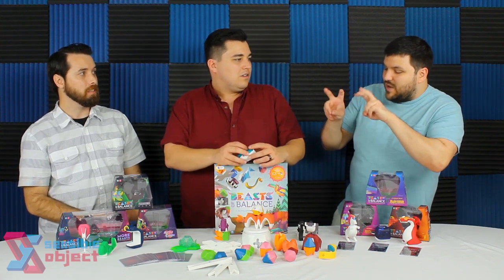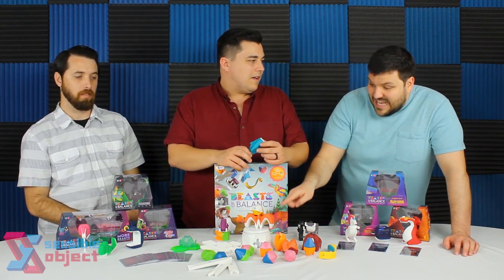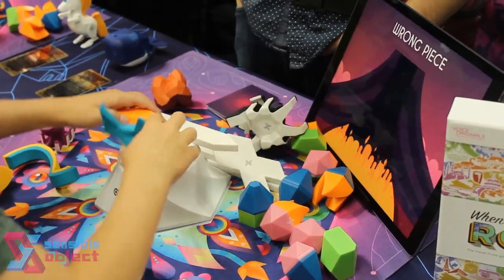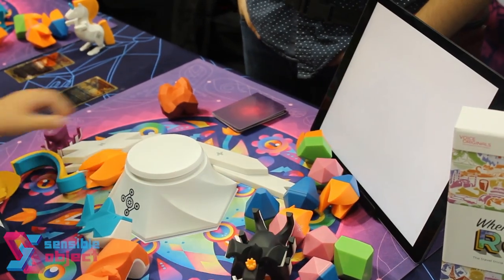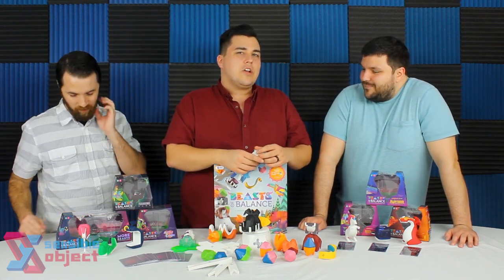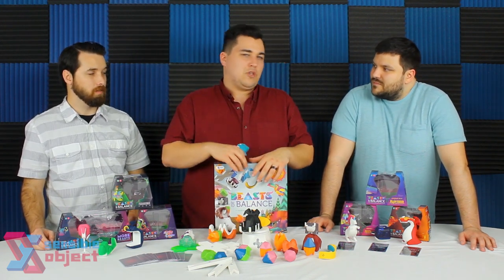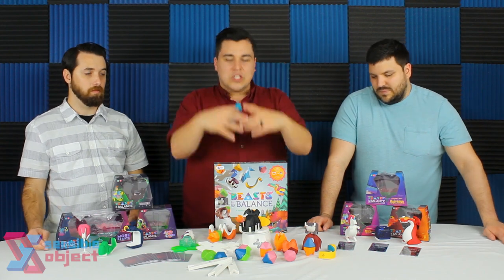It doesn't feel like we spend all our time in the app because the physical stacking is genuinely challenging. When things fall, the app gives you only a few seconds to put it back up. I don't want to say this is deceptive, but calling it a board game isn't quite right — like Gravitrax, it's in a box that fits on your shelf, but it's a bit more of a toy. That said, a lot of people who enjoy board games are going to enjoy the experience this creates.